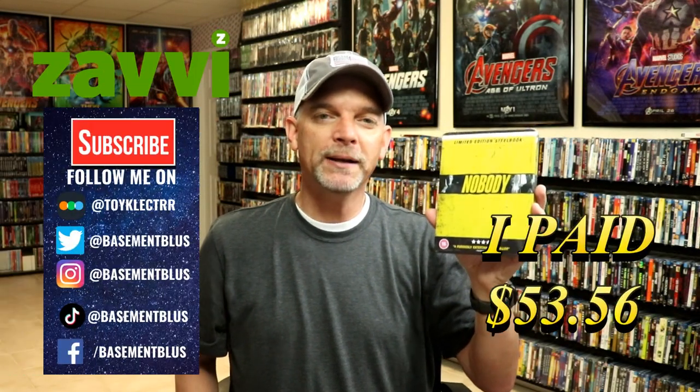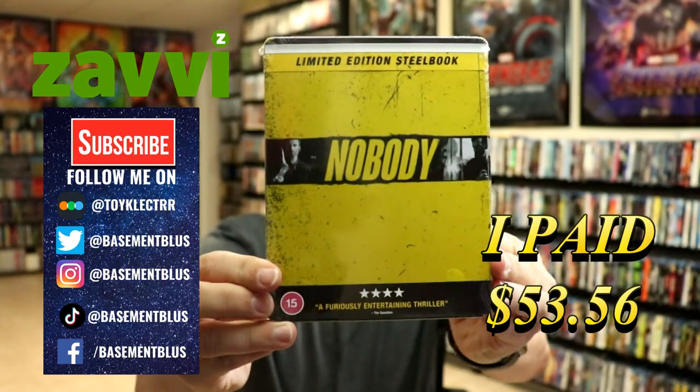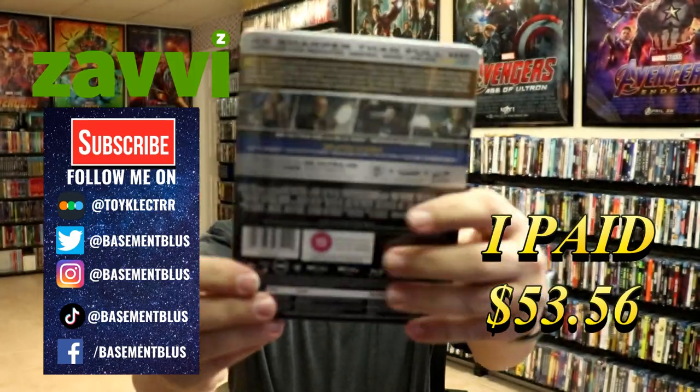So I just received my order for Nobody. This is the Xavi Exclusive 4K Steelbook. Here's the front, and here's the back.